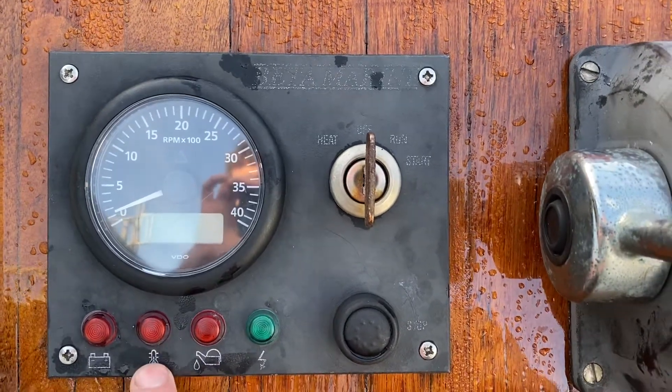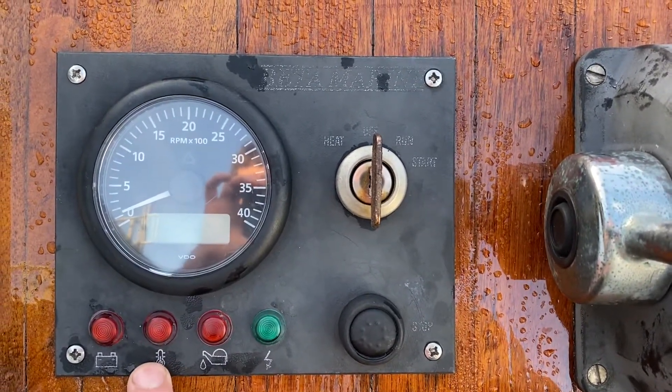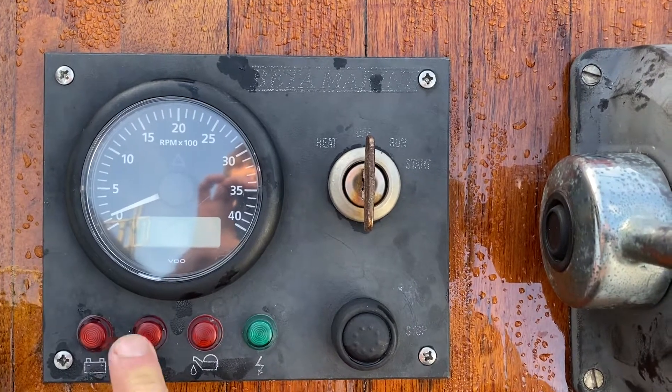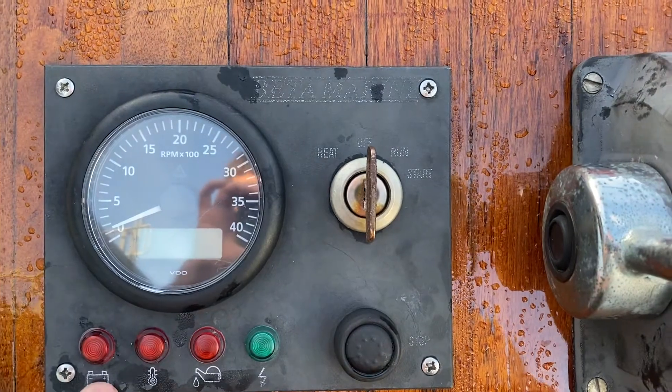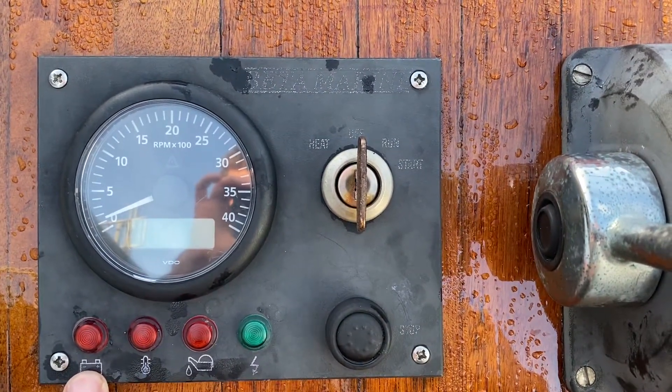The next is high temperature, which means the engine is overheating. This light should stay out all the time and should not come on when you first start the engine. Next is battery, which should also go out once the engine is started.